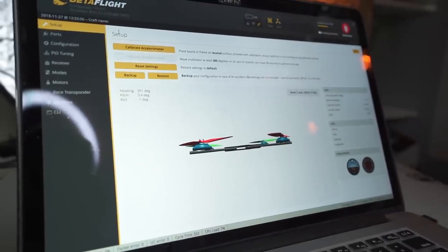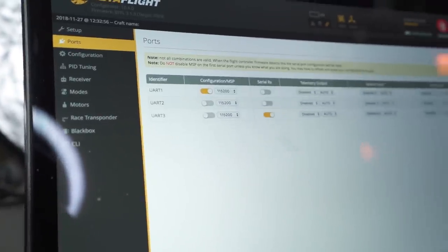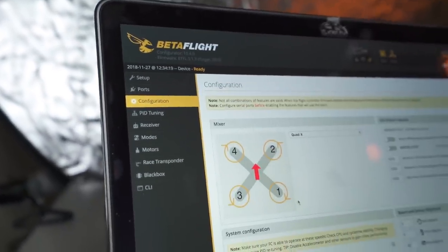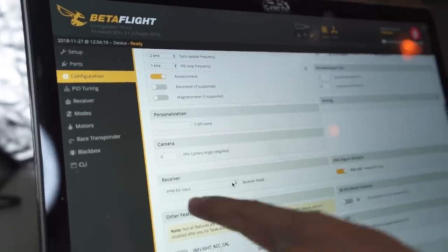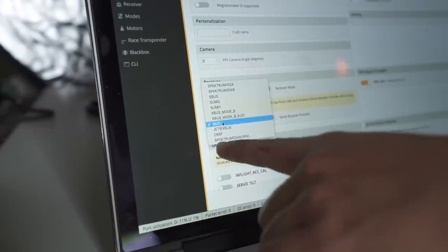With the quad plugged in, go to the Ports tab in Betaflight and set UART3 to Serial RX, then click Save. The flight controller reboots. Then go to Configuration, scroll down to the Receiver tab, click Serial-based receiver, select iBus, and hit Save and Reboot. Bada bing bada boom — iBus is configured.